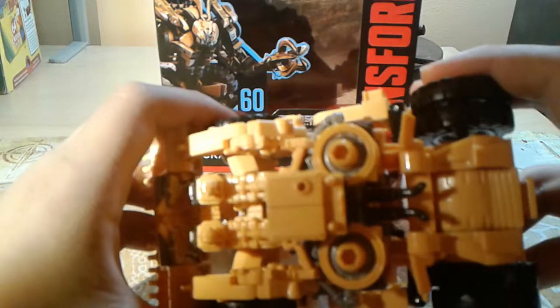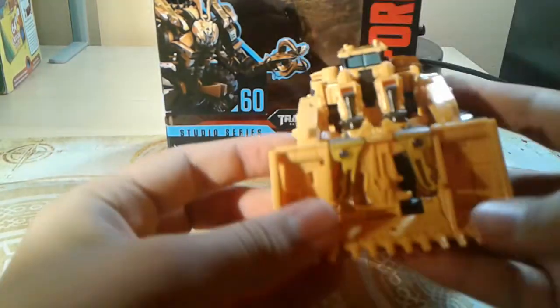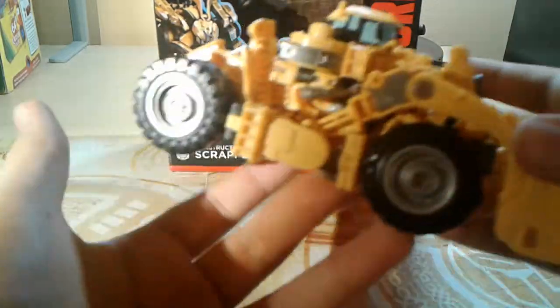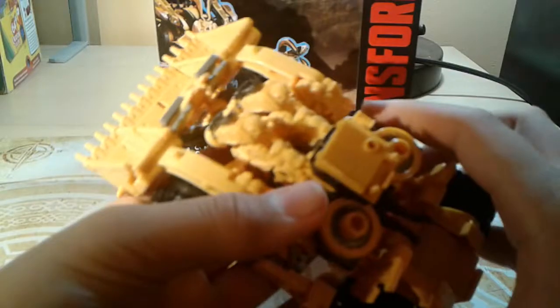Now let's start off with a few details. Hold on, it's trying to come apart again. Alright, let me fix him up a bit. Okay, got him fixed up. Front, side, back, side, bottom, top.